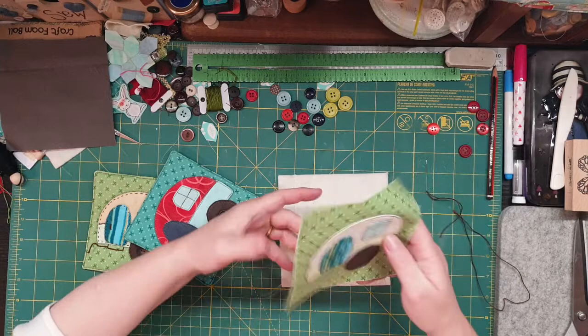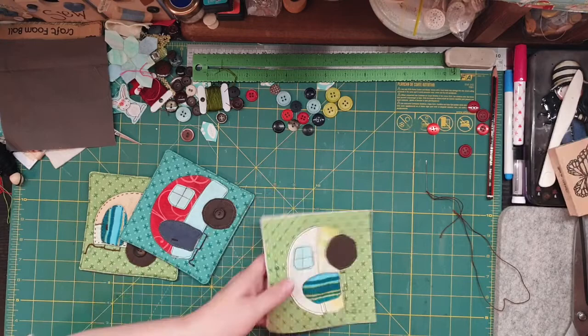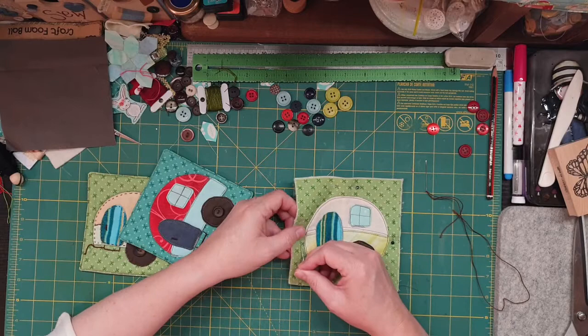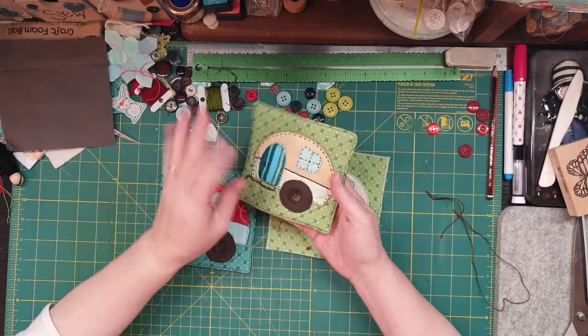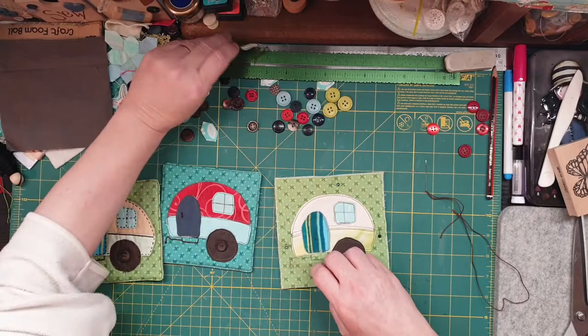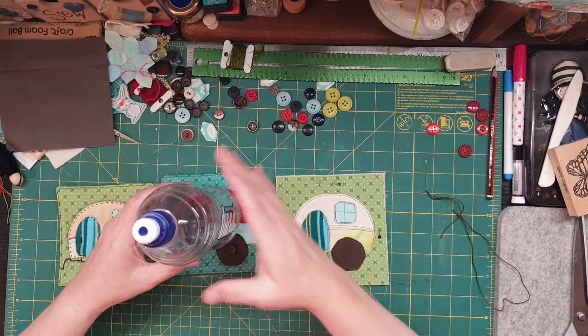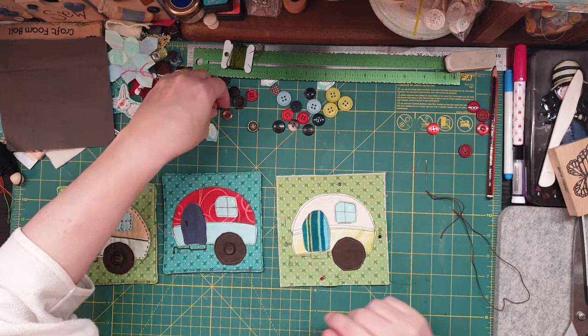I'm going to hold down onto that fluffy piece — here's the fluffiness — and go on there like that. I might just pin it down so it doesn't move on me while I'm doing this stitching. These buttons are flat, so even though it's a coaster, it's a fairly big coaster and the cup will go there, so I thought I can still stick the button on.